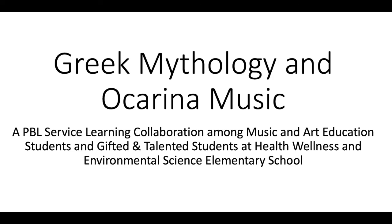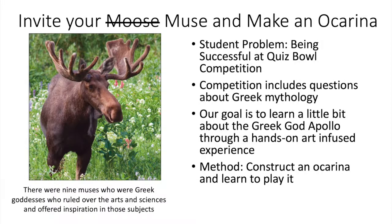You will notice on this introduction slide that music and art education students at A-State are both involved in this project with you. The purpose of thinking about Greek mythology this year is to help you to be more successful at Quiz Bowl competitions.